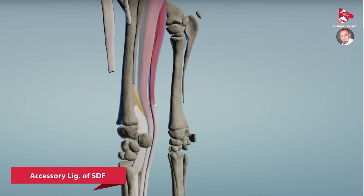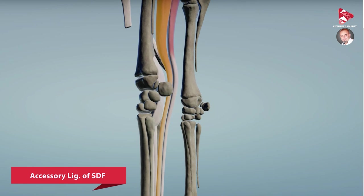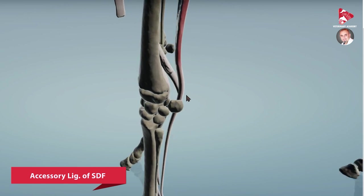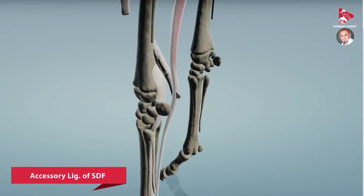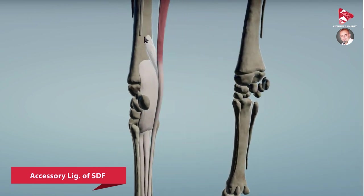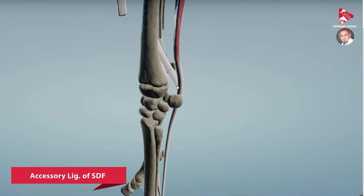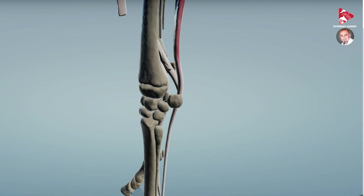To see it clearly, let's remove the deep digital flexor muscle. Now you can see how this extra ligament contributes — it comes from the caudal surface of the radius, here, and it fuses with and supports the tendon of the superficial digital flexor muscle at this level.